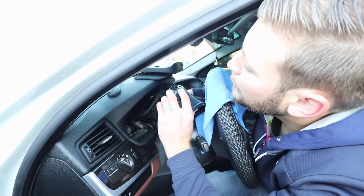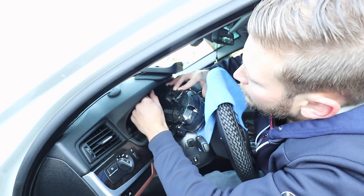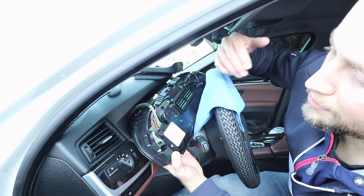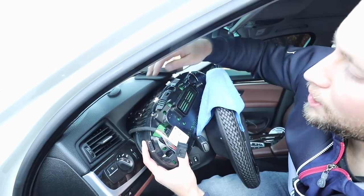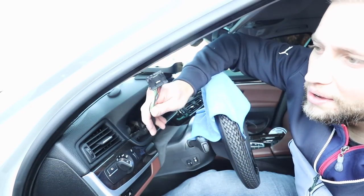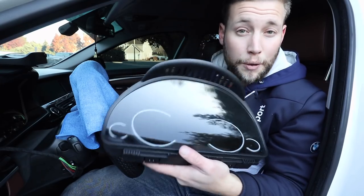Carefully maneuver this out and release the cord that holds everything in place — this gives you a lot more slack to work with. With the cluster rotated upside down, press in the tab and remove the clip. This car doesn't have heads-up display, so there's just one plug to disconnect.